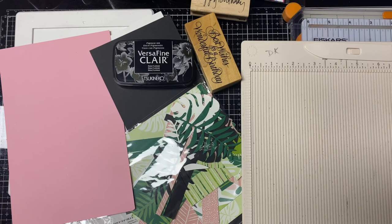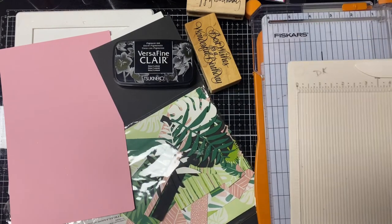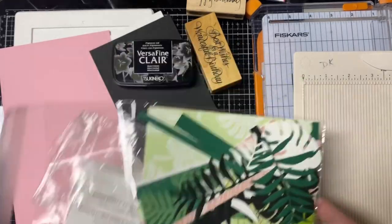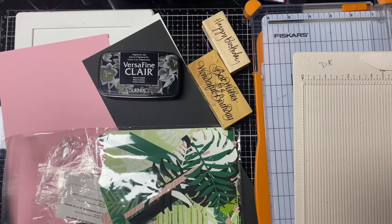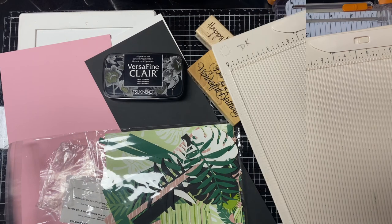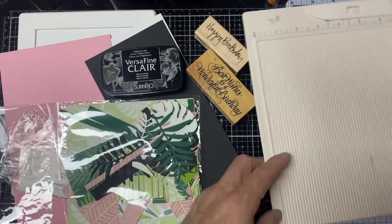Hey everybody, it's Kendra here. March 15th is my birthday and I told my husband he could not buy me a card — he was gonna have to make it. So I have put some supplies out here for him. He has no idea how to use them. I figured I would give him a little bit of help. I'm gonna let him take over and walk out of the room.